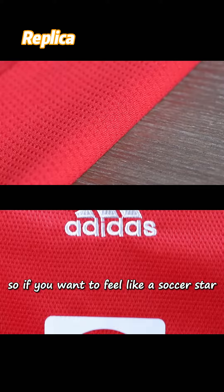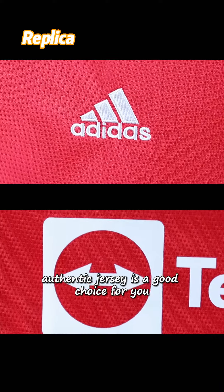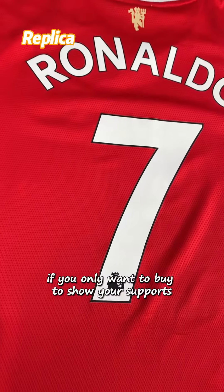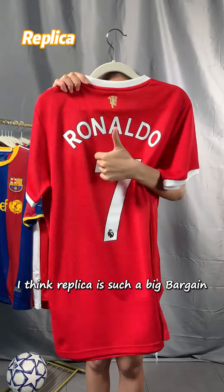So if you want to feel like a soccer star running and sweating on the field, the authentic jersey is a good choice for you. If you only want to show your support, I think the replica is quite a big bargain.